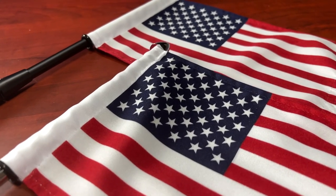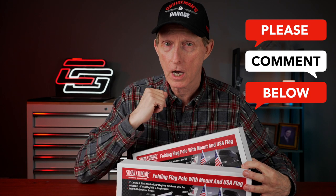Before I get started, I want to ask you: do you have a flagpole on your motorcycle? Put it in the comments down below, let me know. Or are you interested in having a flagpole on your motorcycle?